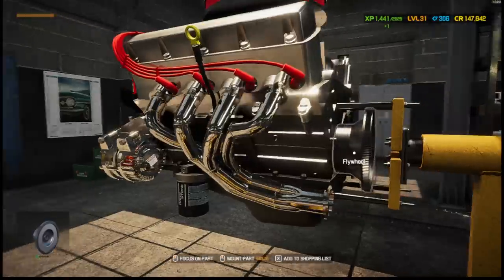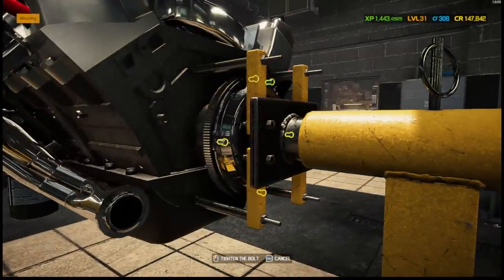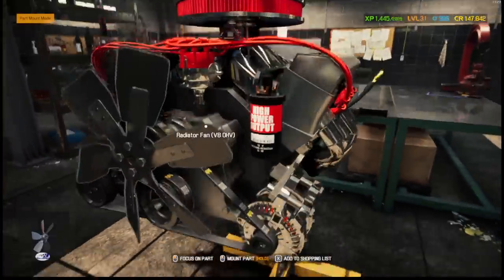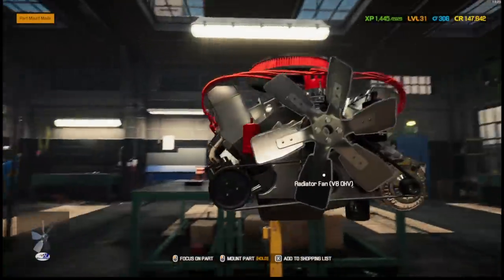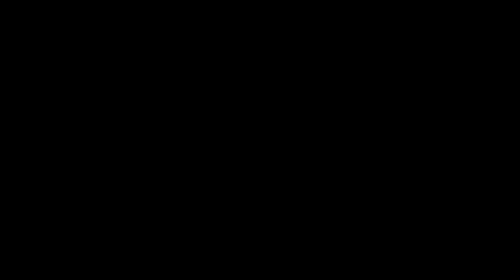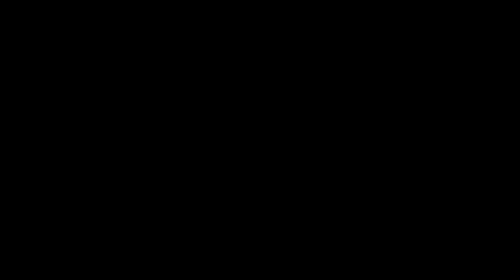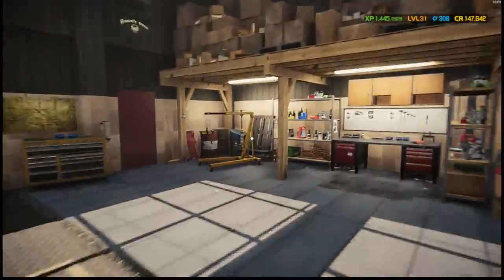This is all aftermarket — slinging the aftermarket parts. Clutch plate — bang! It'd be cool if you actually had to build your transmission too. Our engine looks complete — I don't see anything missing. We need to remove it from the stand, take it off the engine stand, pop the hood, and drop the engine in.